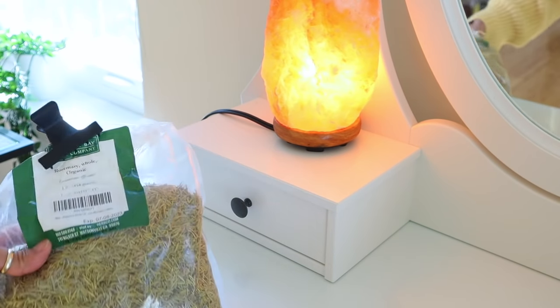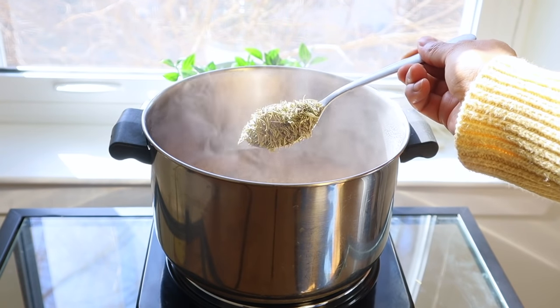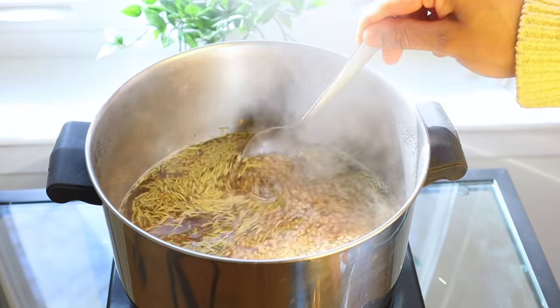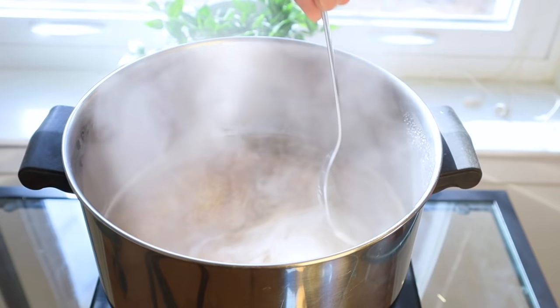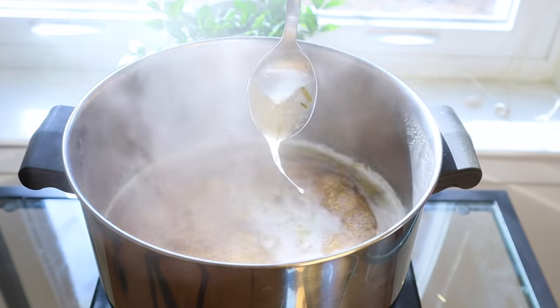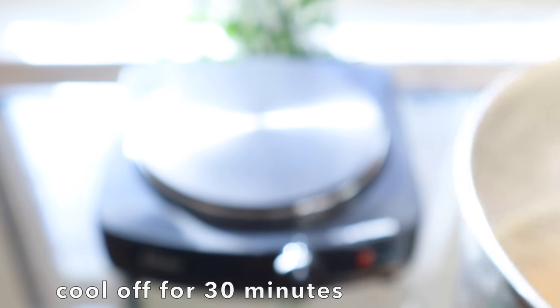To make this hair treatment incredibly beneficial for hair growth and hair loss, I'm going to add 1 tablespoon of organic dry rosemary leaves to the pot. Now on medium heat, all we're going to do is constantly stir the mixture until the gel forms. You'll notice when the gel has formed because there will be a slimy consistency dripping from the spoon, and that is a good indicator that our gel is ready to cool off.